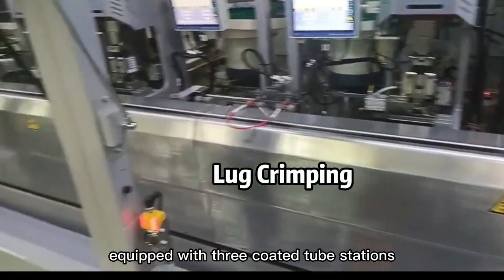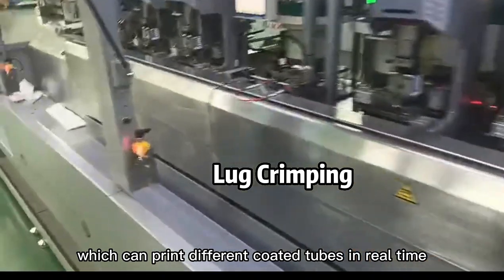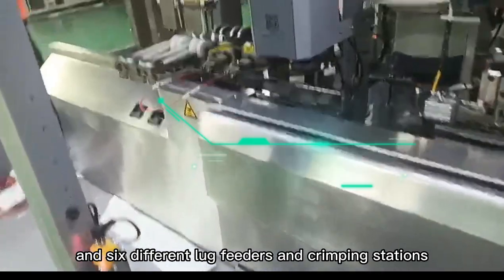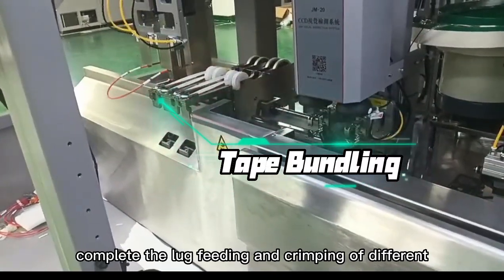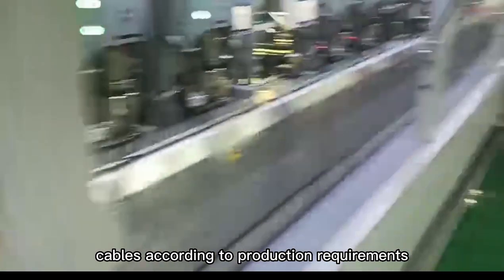It works with 3 coated tube stations, which can crimp different coated tubes in real-time and insert them on the cables. And 6 different lug feeders and crimping stations, intelligently completing the lug feeding and crimping of different cables according to production requirements.